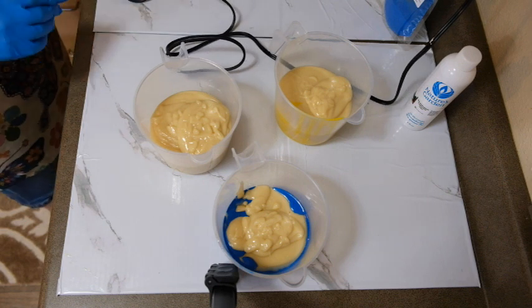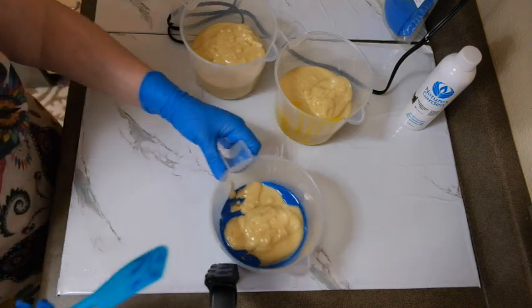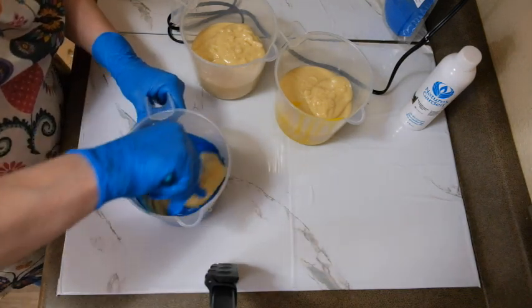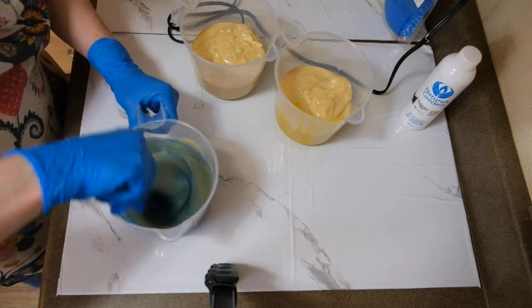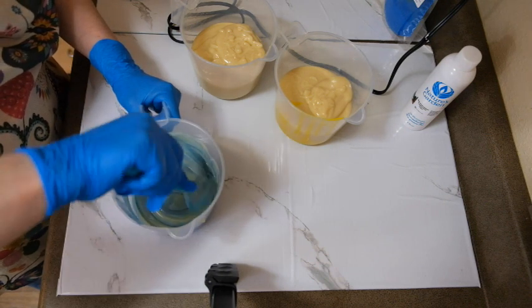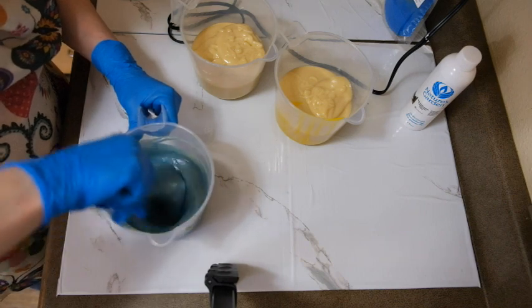I don't think I'm going to be able to stick blend anymore, so I'm going to try to mix this with my hand now. If I stick blend anymore it's going to get way too thick — I don't think it's going to work.